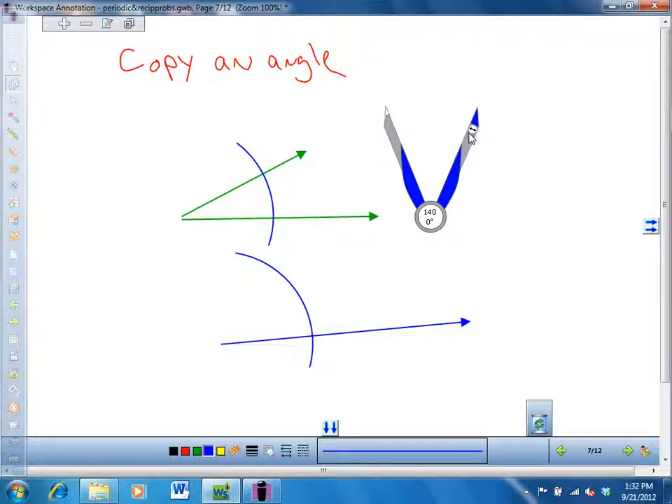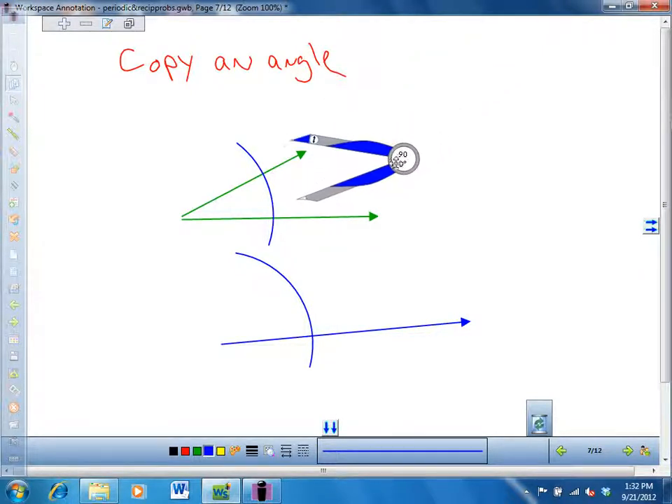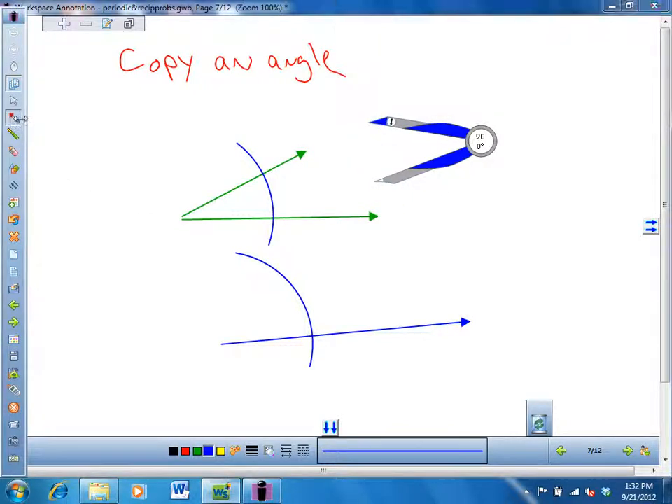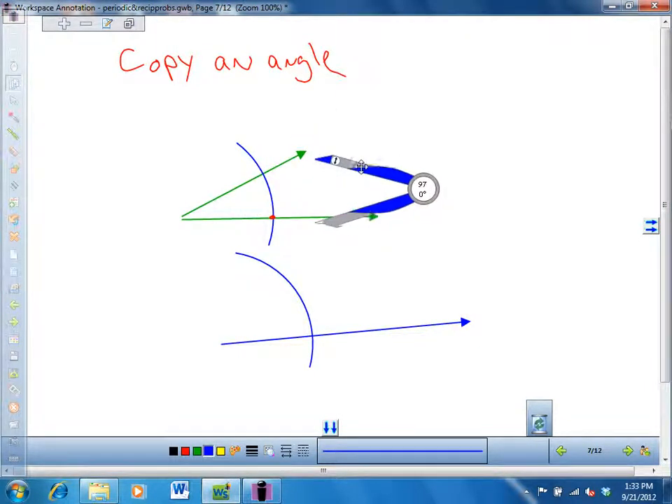Now you can change your compass setting. I'm going to take my compass and bring it sideways and move it over here. What you should do is put a point right over here, and I'm going to put the point of my compass right there. Then I bring the point onto that point so that this is exactly touching that point over there. So you're measuring this distance across the angle, and then you make a little arc right there.